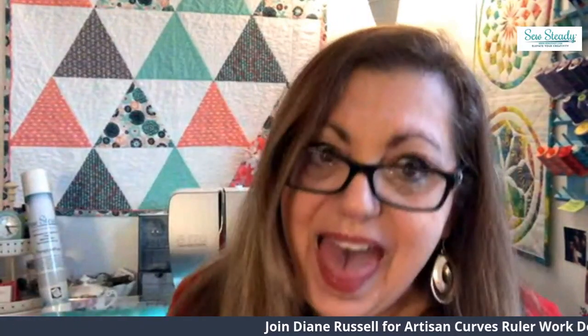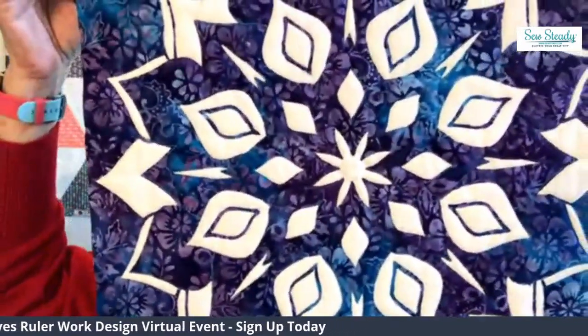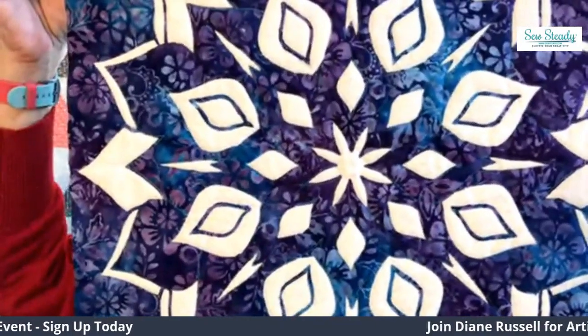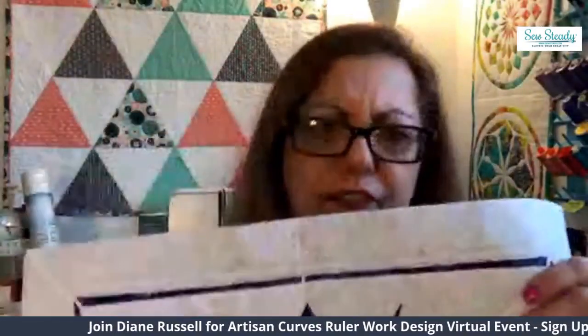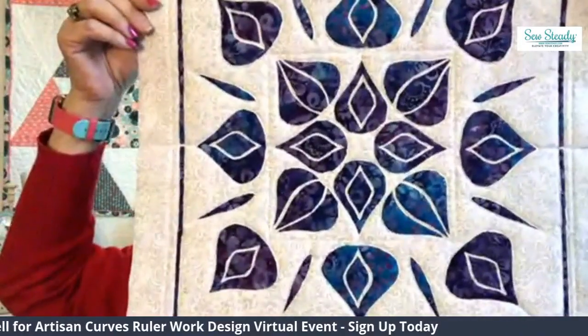This class is action-packed. I'm going to touch on how you can turn these designs into the Templi method of quilting. It's a form of reverse appliqué — it is absolutely fabulous, and the artisan curves lend beautifully to this technique. So we'll be touching on that.